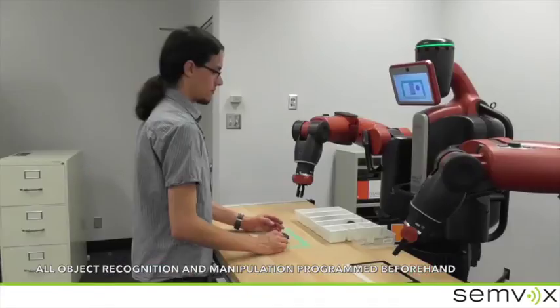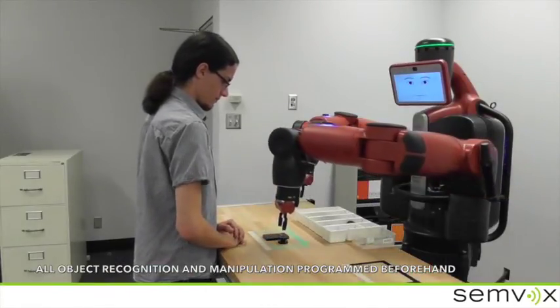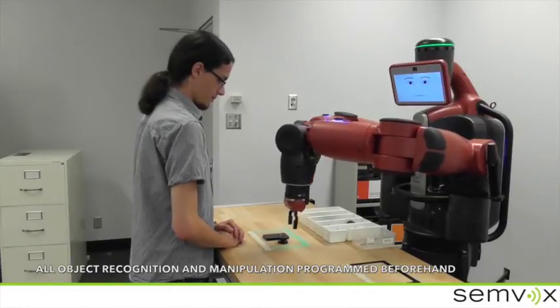Dexter, please explain this again. Sure. Please lift the gearbox cover with the small screws and place it over the gear flange. Then tighten the screws with the small screwdriver.